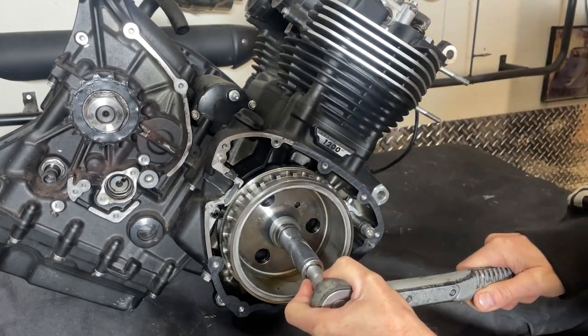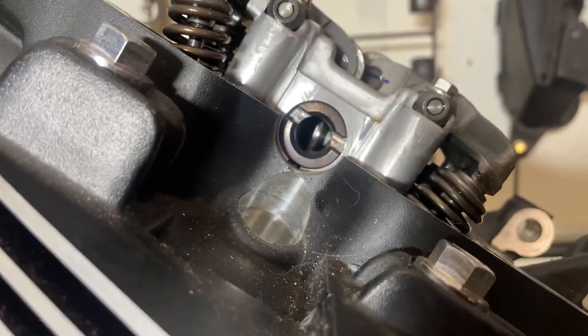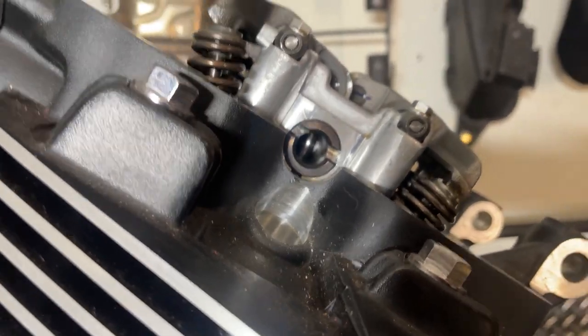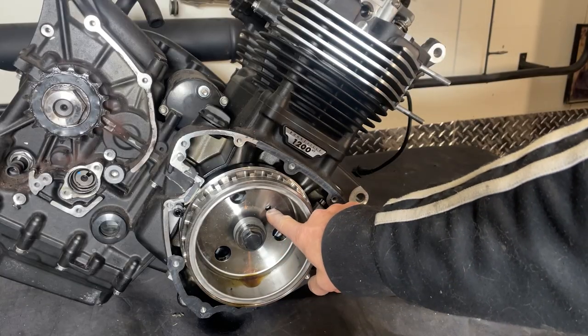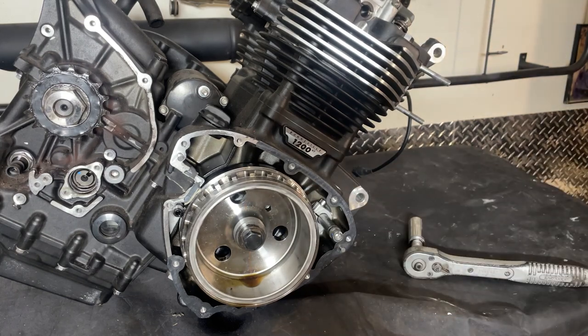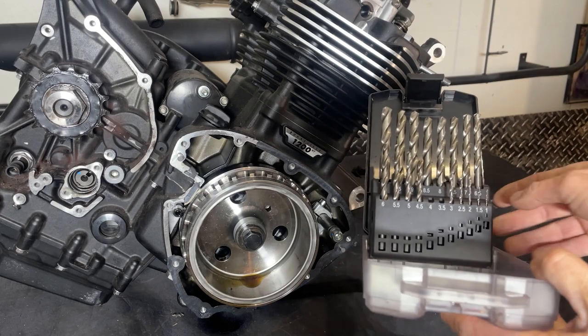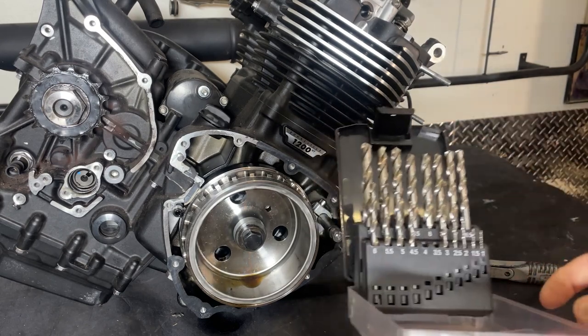I don't have spark plugs in at the moment so this is really easy, and as you can see that's now lined up a little bit closer to the head. The pin you put in here to lock this in place - you can go out and buy a special tool, or you can buy a selection of special tools like I have. They come in all different sizes and they're really good for drilling holes as well.